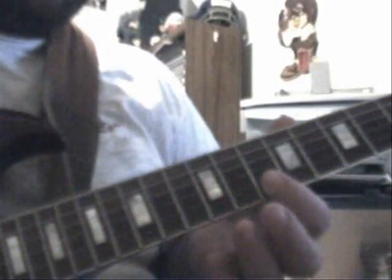Let's slow it down. Slide up from the 10th to the 12th on the D string, then flat on the 10th and 12th on the B and E, and then like a B-flat form.